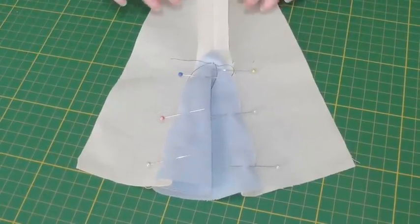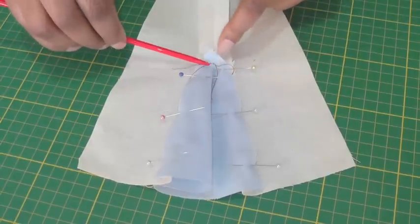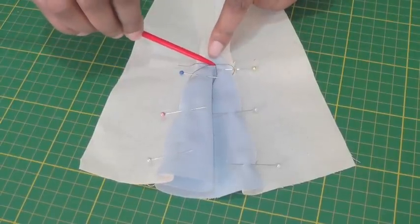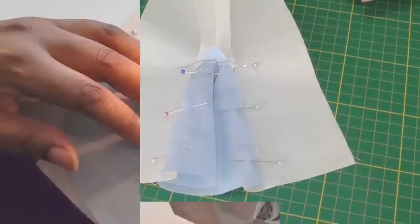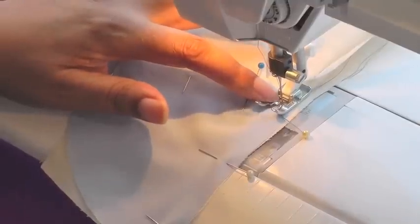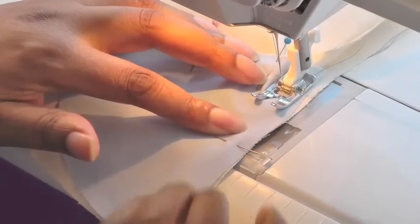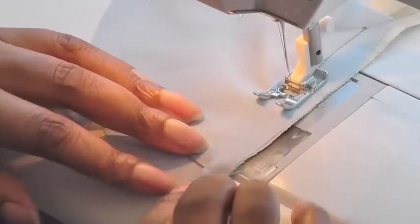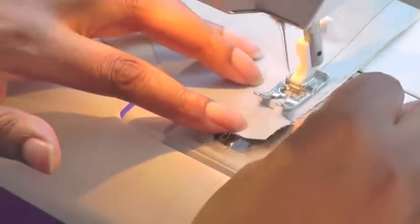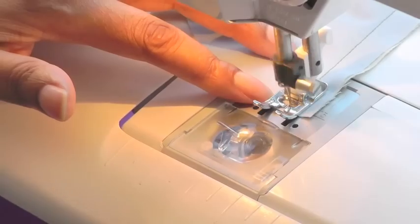Here it is pinned into place. You can baste if you wish. We just need to make sure that this point here at the top of the godet is not going to be sewn. So you're going to start where that dot is and then sew down on each side of the godet. I'm starting with my needle down in the little marker that I've made. I'm not going to backstitch at the start, but I am going to backstitch when I come to the end. It's quite an easy insertion to do — just remember to start at the position for your tailor's tack and not to reverse at the start; that's the secret.